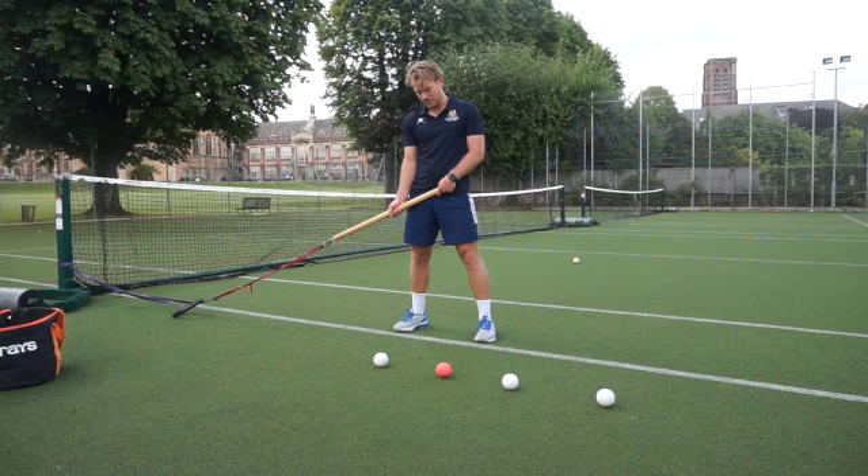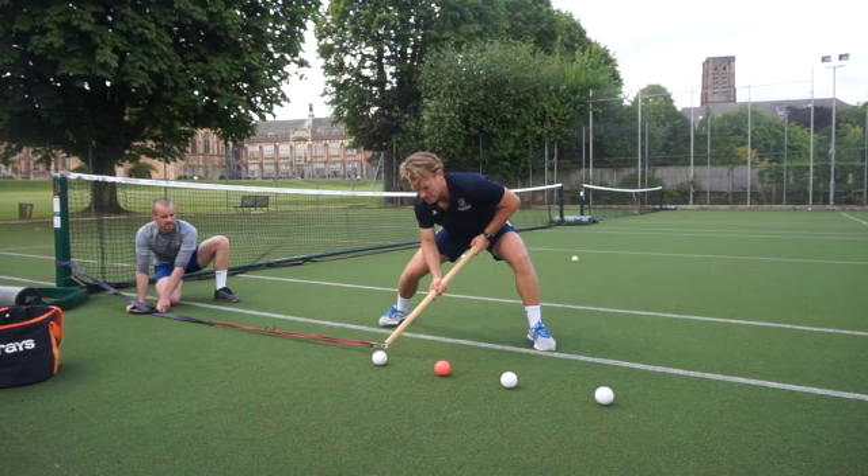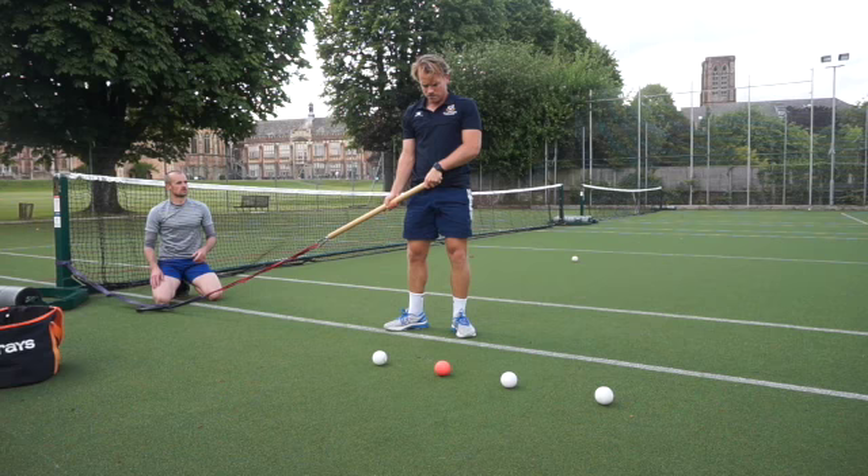Take a couple reps on that white one and then take a rest — almost start with it on the floor next to that and then whap it. Good, take that rest, then try to step up to the pink. So this is more legs, more torso.